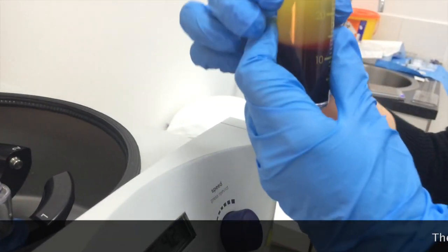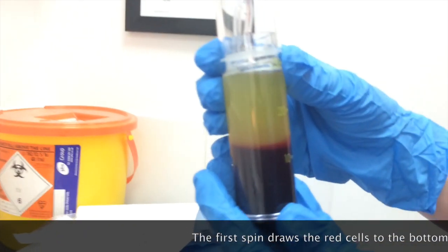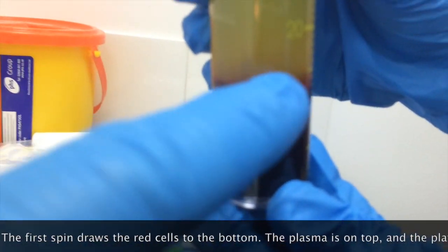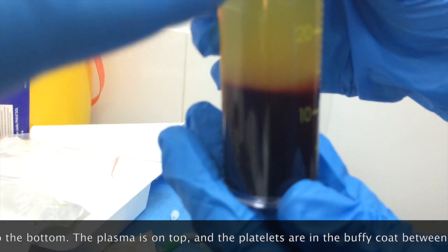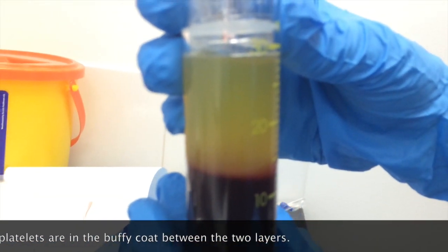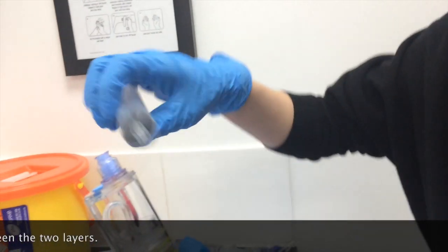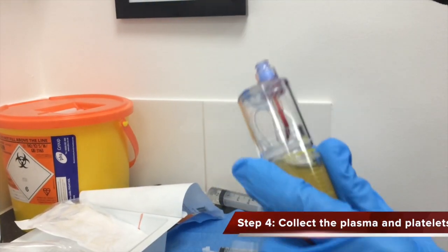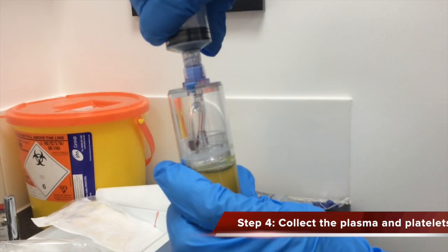So you can see that — be careful. Now you can see the platelets are separated. You have all the red cells on the bottom. That little cloudy layer is where the platelets are, with some of the white cells. And this is the plasma — you can see it's kind of cloudy up here, so you do have platelets and proteins up there as well. Be careful not to agitate it too much.